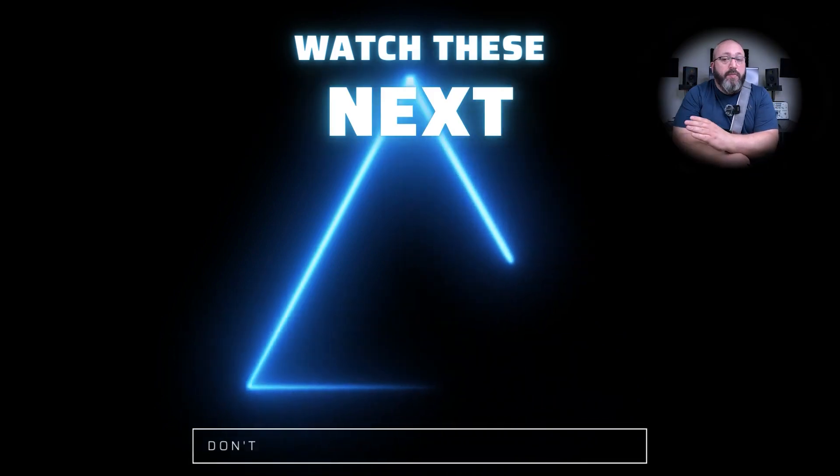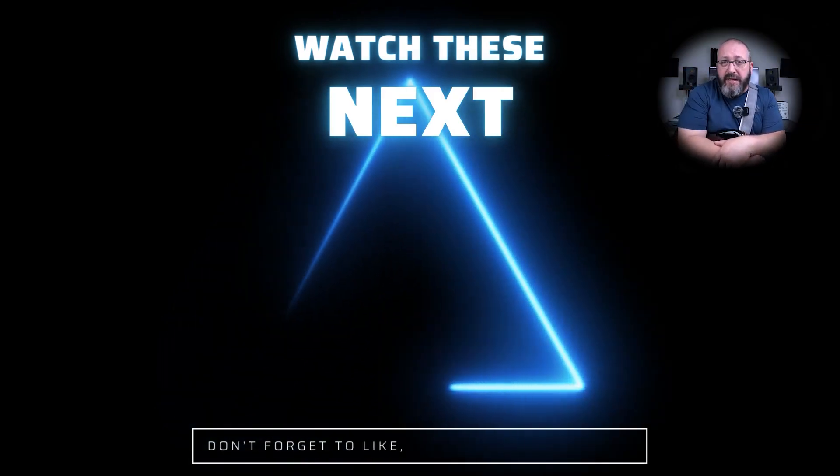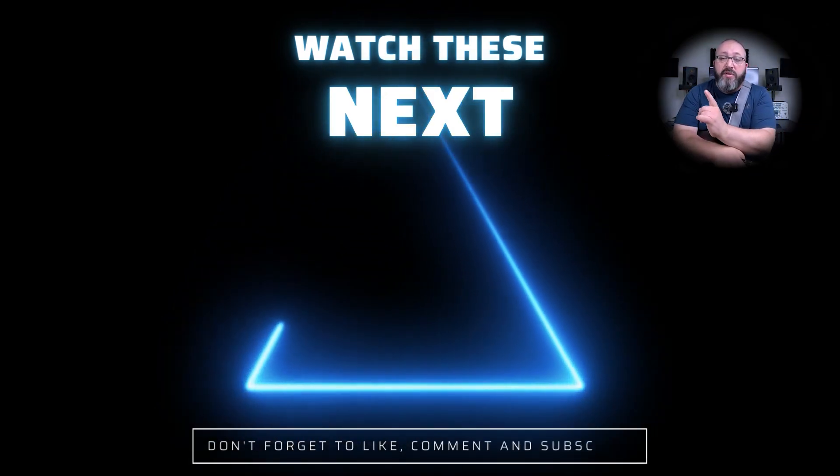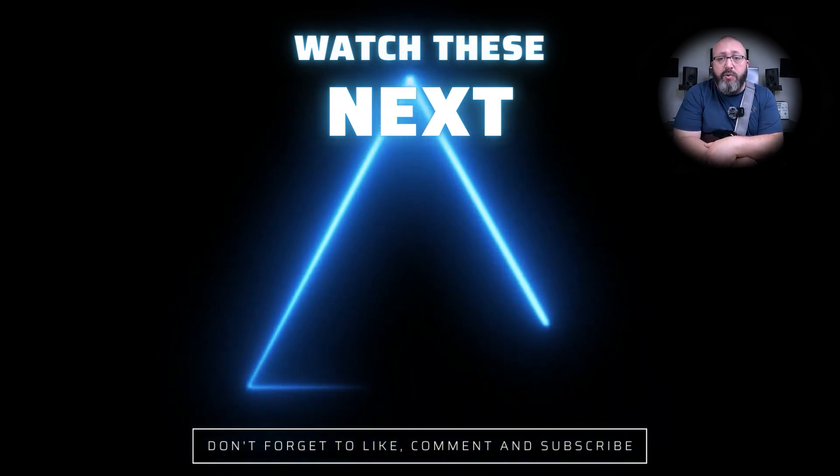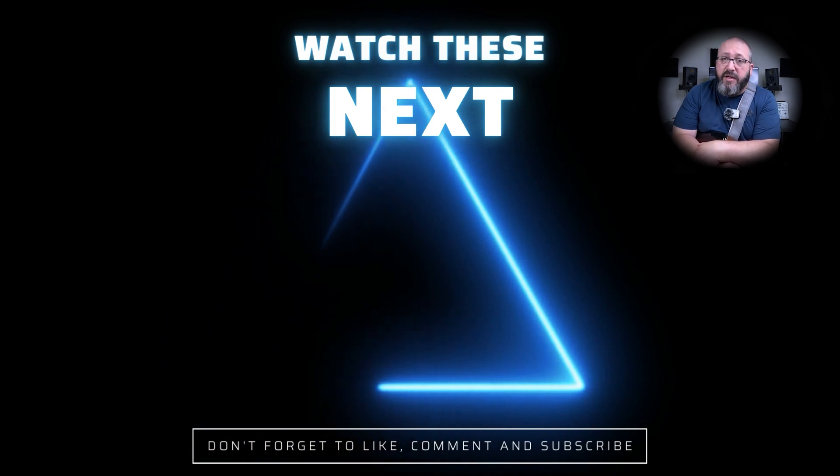I'll see you next time. There are plenty more videos just like it appearing on screen now, and I even have a playlist with other pedals from the 3 Series from JHS. So click on one of the two links and I'm going to see you in the next one. Cheers.